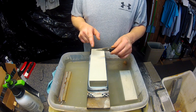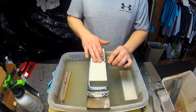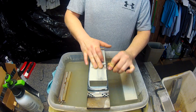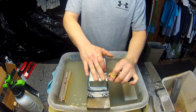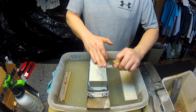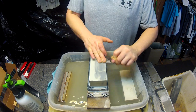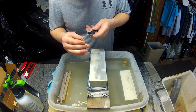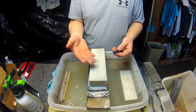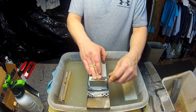Now we're going to go ahead and sharpen the secondary grind — or rather, we're thinning the secondary grind. As you can see, the stone removes metal quickly, produces a little bit of a slurry, and has a great feel to it with a good audible feedback.